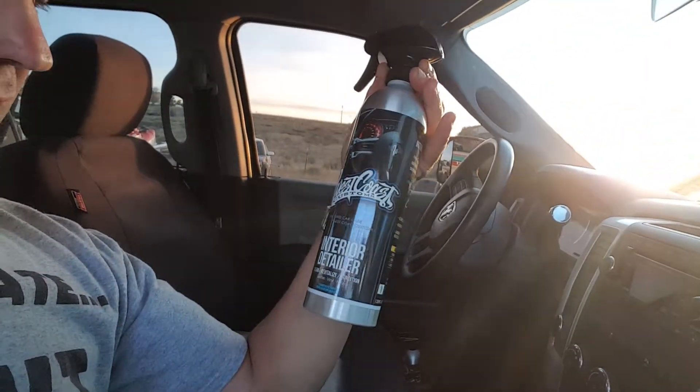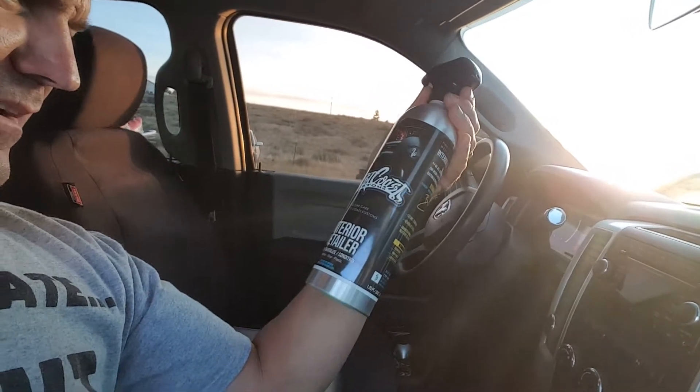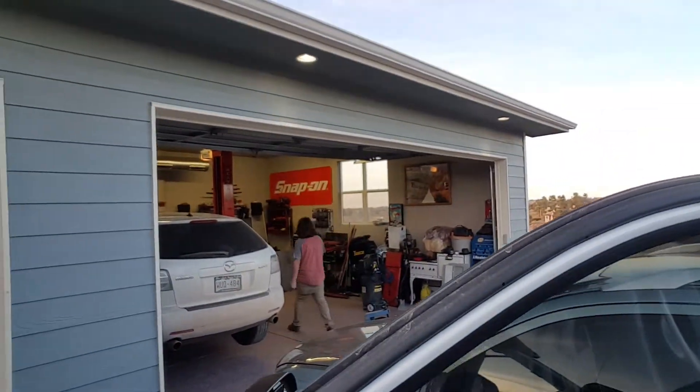I'm using this stuff — not sponsored or anything — West Coast Customs interior detailer. I don't think it works that great, but it's a lot cheaper than, you know, the other stuff. I'm using that on the panels.